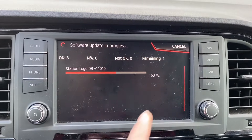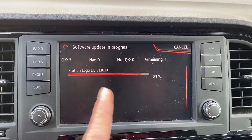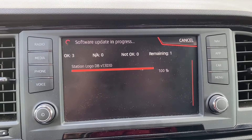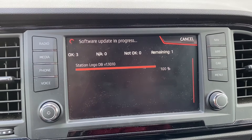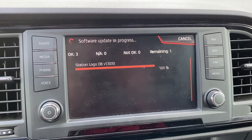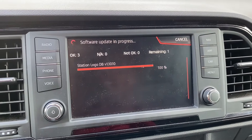This looks like the last remaining task — we have three already done and this is the last one. It should reboot now and we'll see what happens.